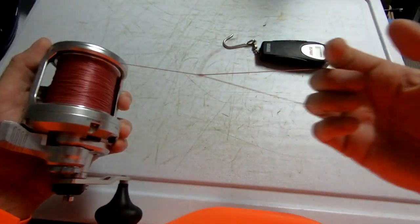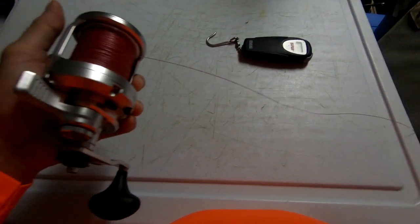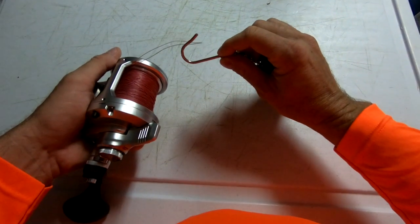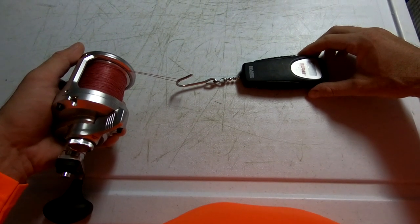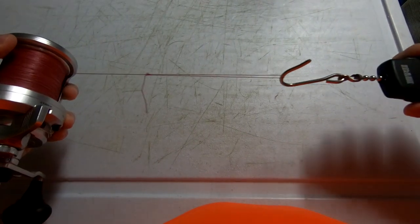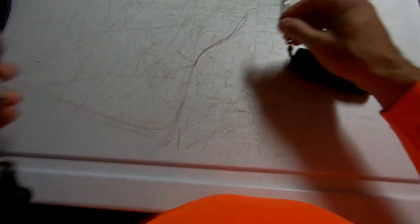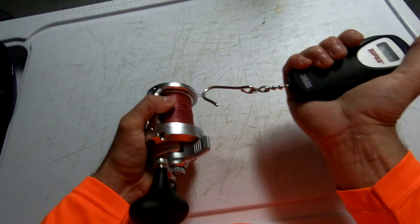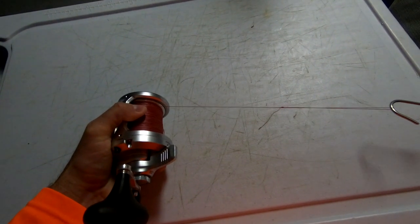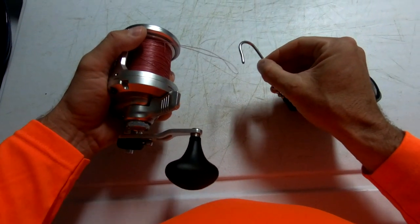Let's see how the clicker sounds. Wow, that's really nice — it comes off nice and smooth and it's plenty loud where you'll hear it going off. Now let's check out how smooth this drag is. That was 7 pounds of drag coming off fairly easy. Let's bump it up. That's 15 pounds of drag right there. I can't believe that this reel will go up to 40. Unbelievable. But that was really smooth.